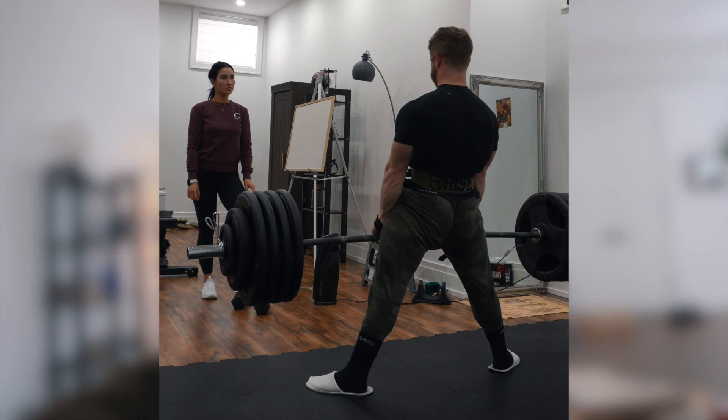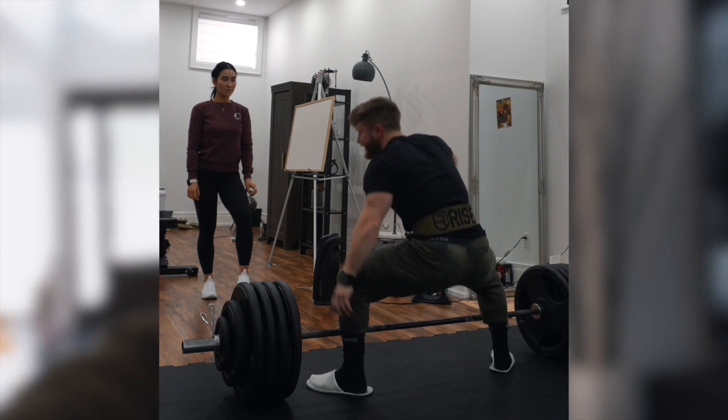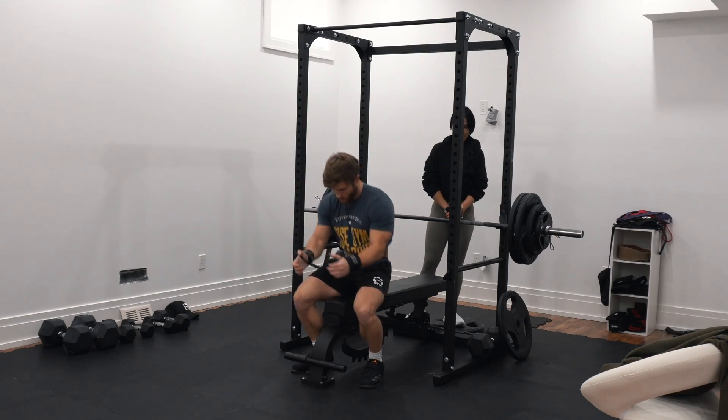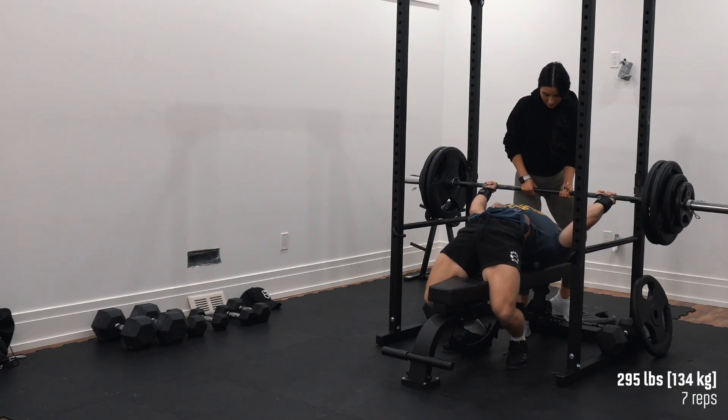Thank you so much for watching the video. I wanted to give you guys a quick update. She's been back in Canada for just over two weeks now, and it's been great having her here. She just finished up her quarantine, so we've been able to go outside and enjoy some of the Canadian snow and the scenery, and we're enjoying our new home here in Ontario. It is a new year, so happy new year to all of you guys. I hope you had a great Christmas and new year, and I wanted to update you on a couple things if you're trying to take your fitness or bodybuilding goals to the next level in 2021.